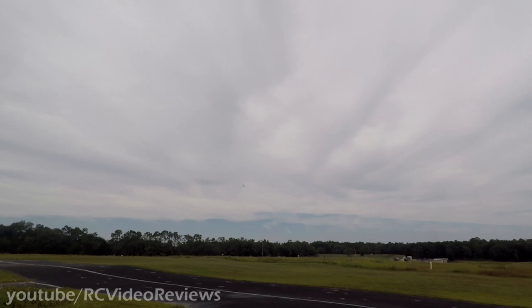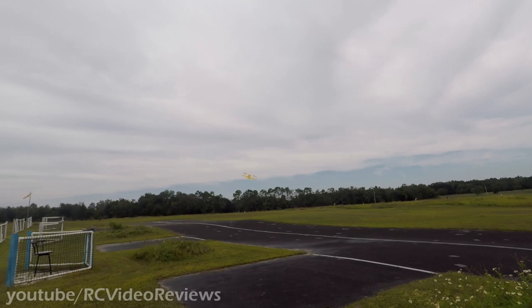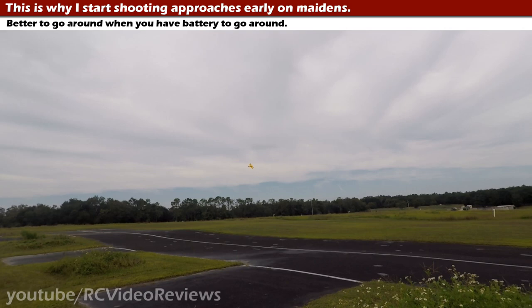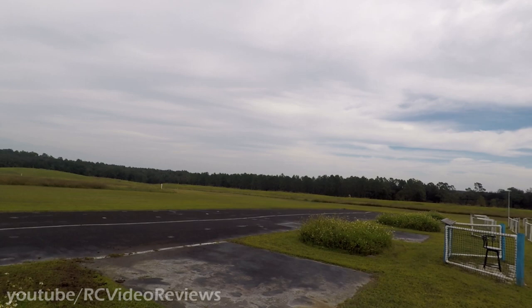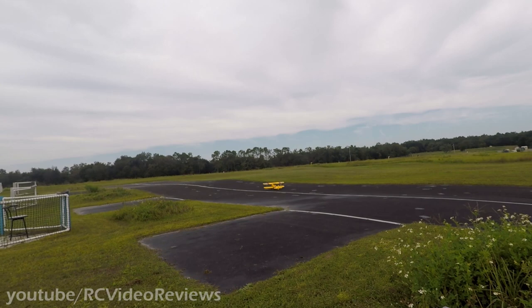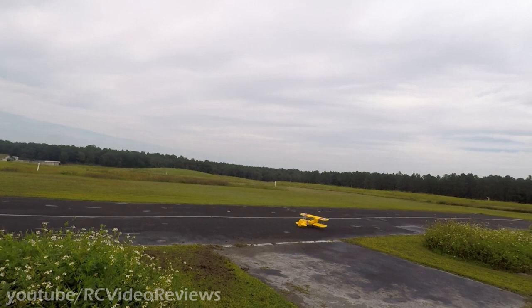I'm going to shoot a couple of approaches now just to see from a landing standpoint what I'm up against. A little fast — I need to slow down a little bit. A little fast again. I think I just need to back it out on the approach a little bit more. I'm coming in too short of a final, so I'm just going to go out a little bit farther. Visibility is good on this plane too. I mentioned that in the first look and it is. That rigid gear — just like I said — you have to grease this landing in because if you don't, it's going to bounce. That gear is pretty rigid.